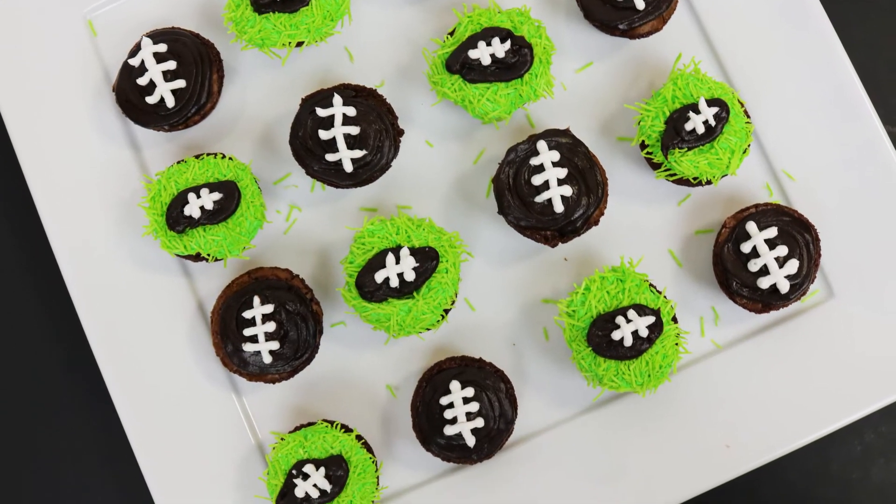And there you go guys. How easy was that? These are perfect. Just throw them in your mouth during the game. Oh it's just so good. Brownie Bites for the win! Be sure to tell me who your team is in the comments — I would love to hear.